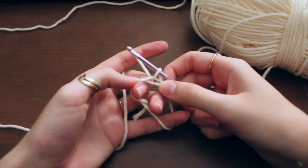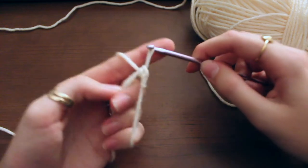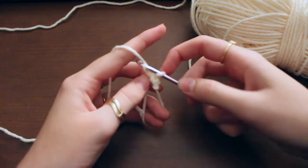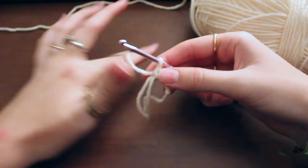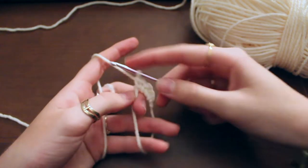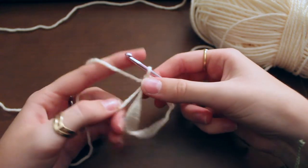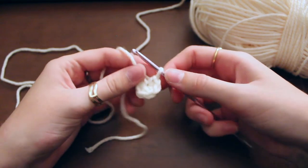For the first round of the smaller circle you're going to do six single crochets, working right into the circle as your foundation. So that's one, two, three, four, five, and six. We're going to simply pull this tail to tighten our circle and we have a tiny little circle.